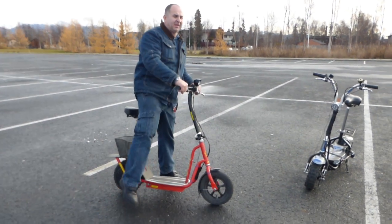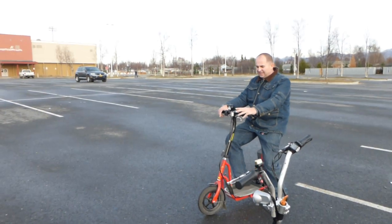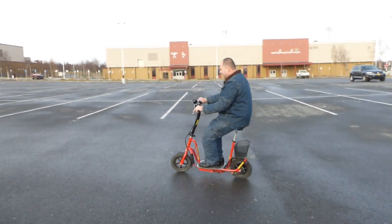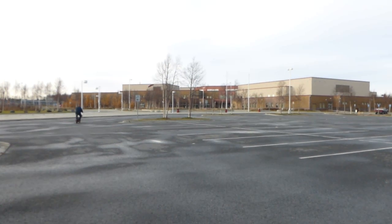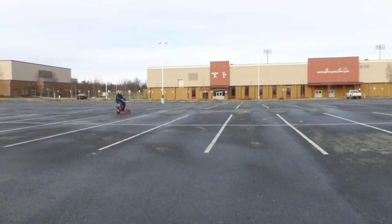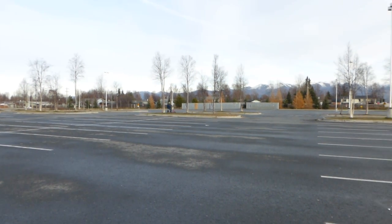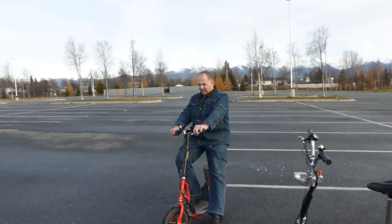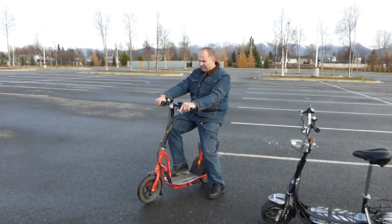Let me spin it a little bit so you guys can see how fast it goes. One thing I don't like about scooters is when they're really underpowered and you have to push them. This other one actually you can take off without any pushing. It was running 14.7, close to 15 miles per hour — not quite 15 — and I didn't run it far enough to reach full speed.